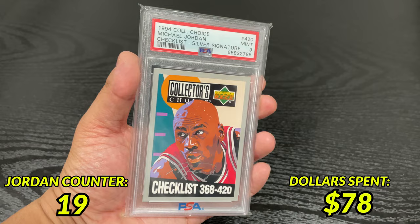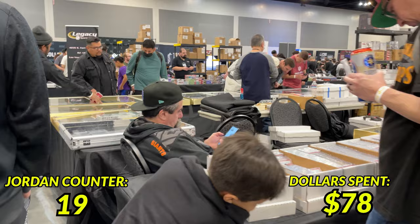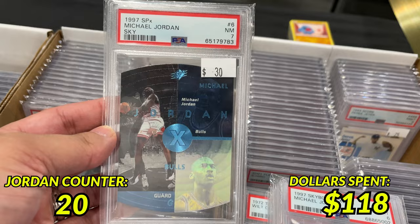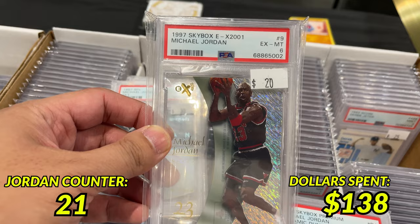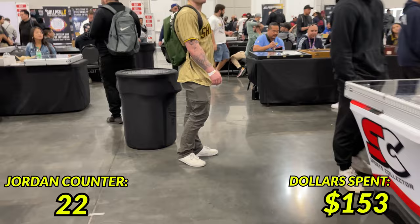Break's over — let's head back to the show floor. After walking around for a bit I decided to check out another vendor, and I'm glad I did because I found some low-grade Jordan slabs from some nicer premium sets for a pretty good price despite the low grades, for a total of $75. So far I've spent $153. With only $47 left to spend, let's see what else we can find.